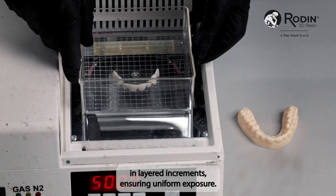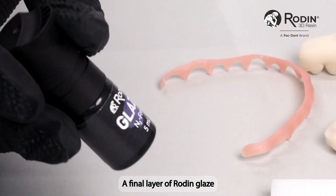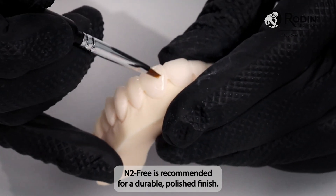Cure the veneer in layered increments, ensuring uniform exposure. A final layer of Rodin Glaze N2-Free is recommended for a durable, polished finish.